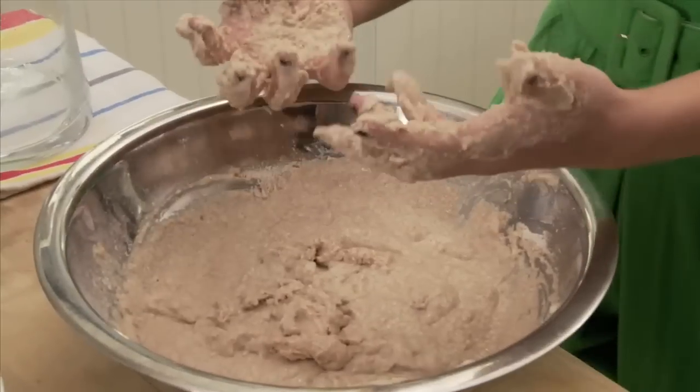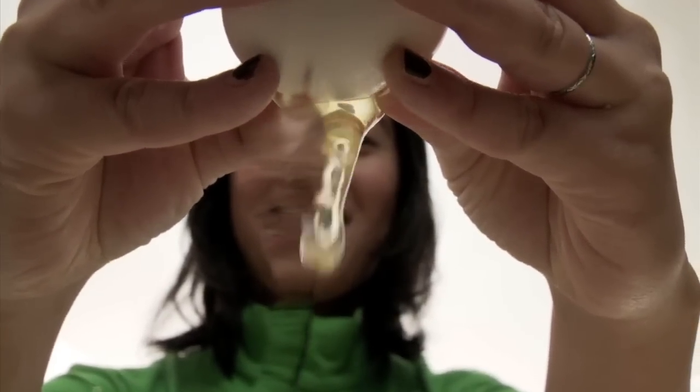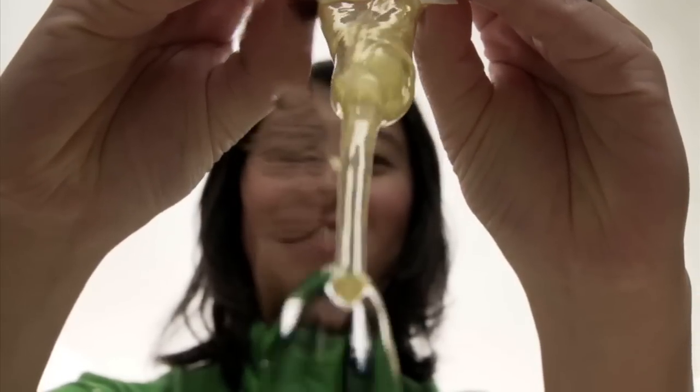In a gnarly chilled out bowl, you will combine your flour and your ice water. Mmm, batter! It's okay guys, my hands are clean. To that batter, you will mix all your vegetables and your egg.